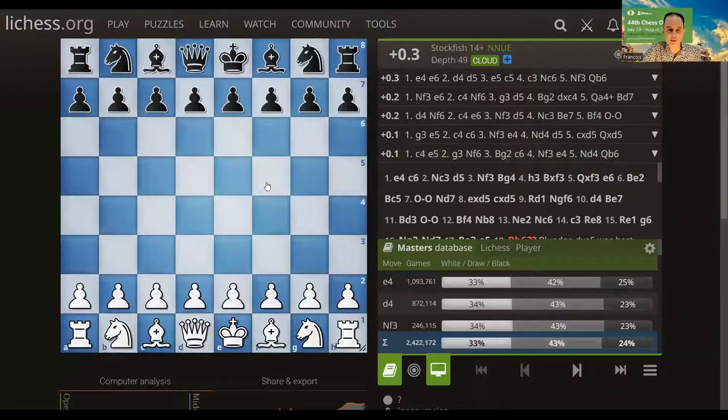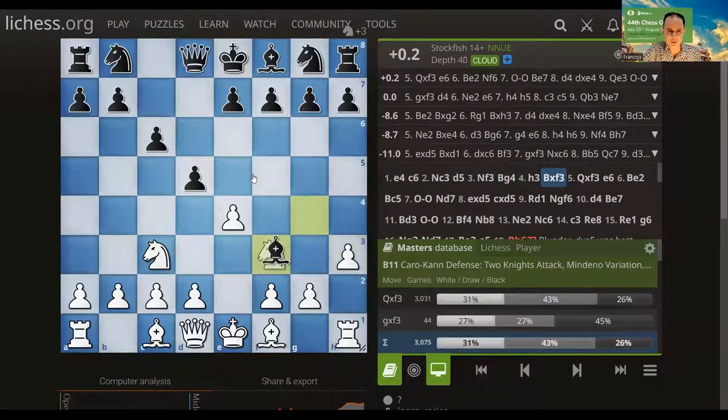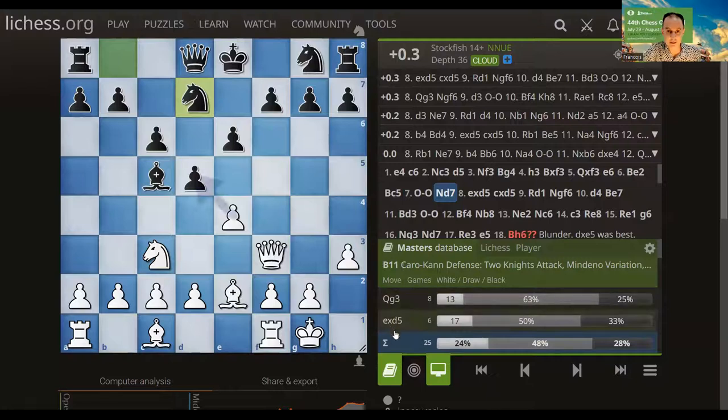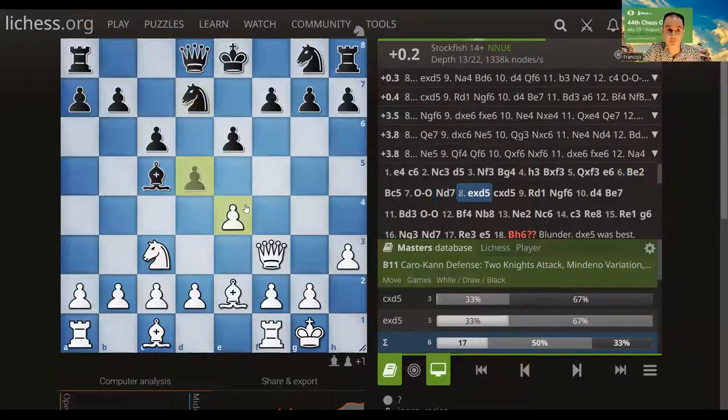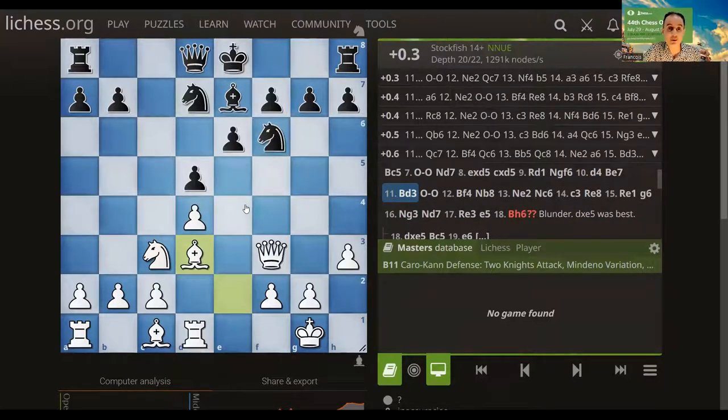Today we're going to look at the game between Wesley So from America and a player from Armenia, played in the recently concluded Chess Olympiad in Chennai. So had the white pieces and we have the Caro-Kann on the board, but not the most usual variation. Very early on they deviated — this position on move seven has only been reached 25 times in master games. By move 11, we are already in new territory, a novelty at the master level.